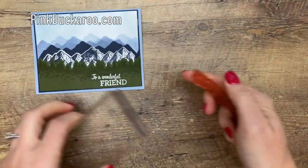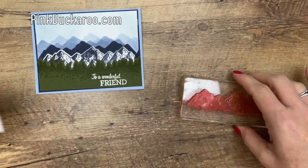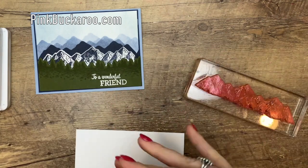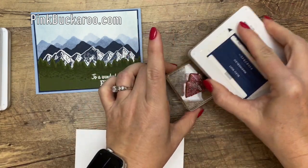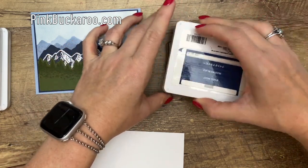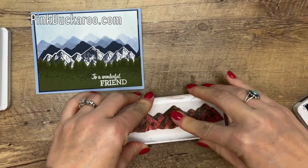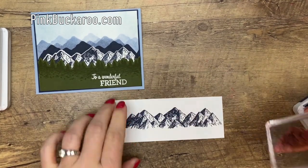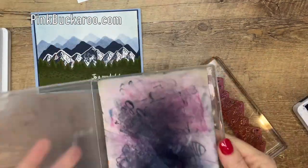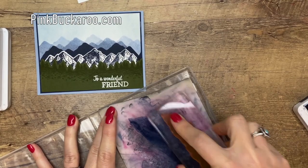So let's start by doing our first two pieces that need to be cut out. I'm going to stamp the Mountain Range in Night of Navy on Whisper White. So ink it up really well and stamp it right there on your Whisper White. Now we're going to clean that, and we're going to turn it over, and in a little while we're going to come back to that background and we're going to stamp those.